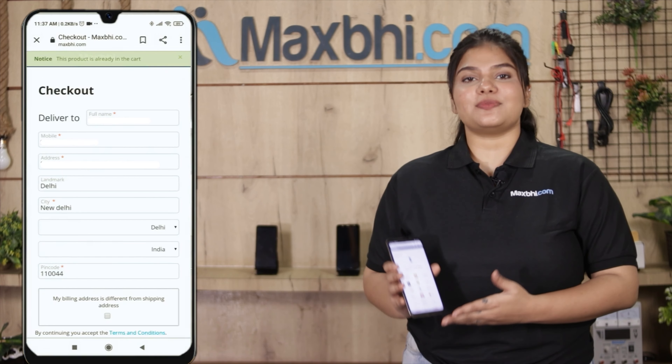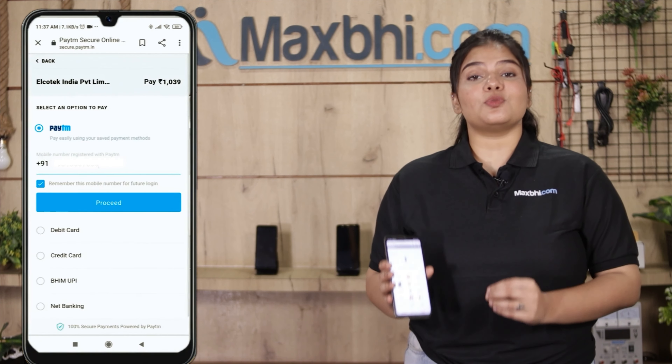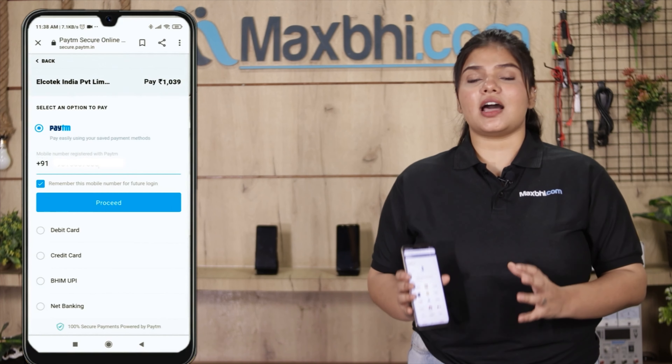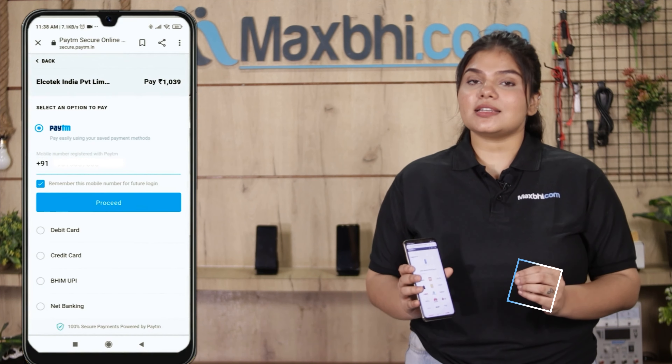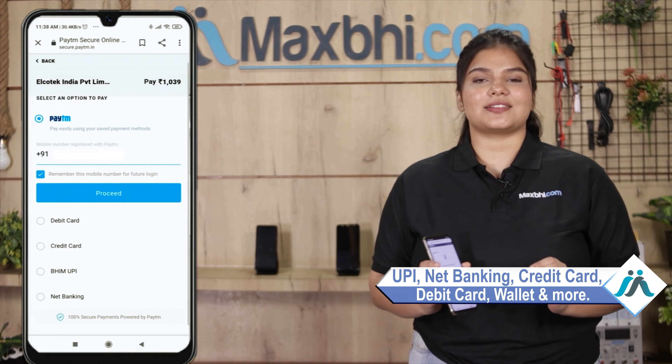Fill in your name, mobile number, and address, then click on Order. After you click on Order, you will be taken to our super secure payment page, where you can pay using almost every method — such as UPI, Net Banking, Credit or Debit cards, Wallets, and more.